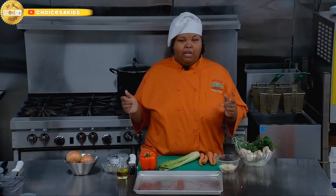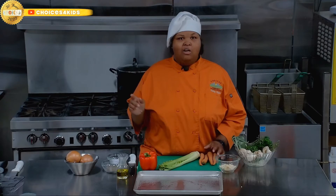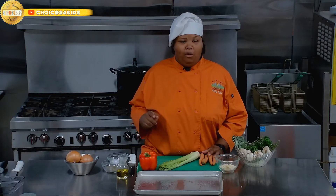Hey guys, I'm Chef Ashley, and I'm bringing cornbread dressing to Choices Friendsgiving. Let's get started. A tip I like to do: I like to roast my vegetables for my cornbread dressing.